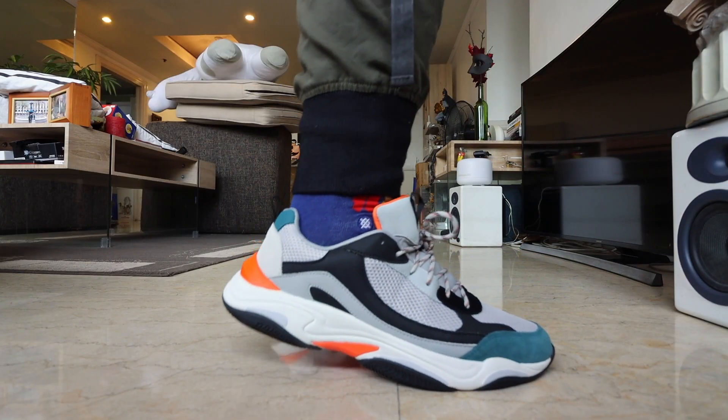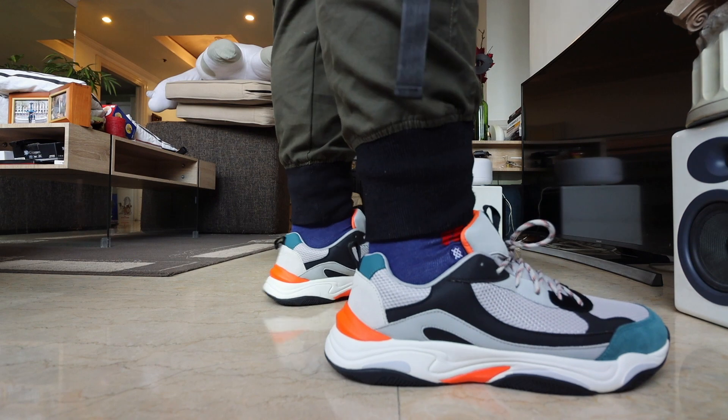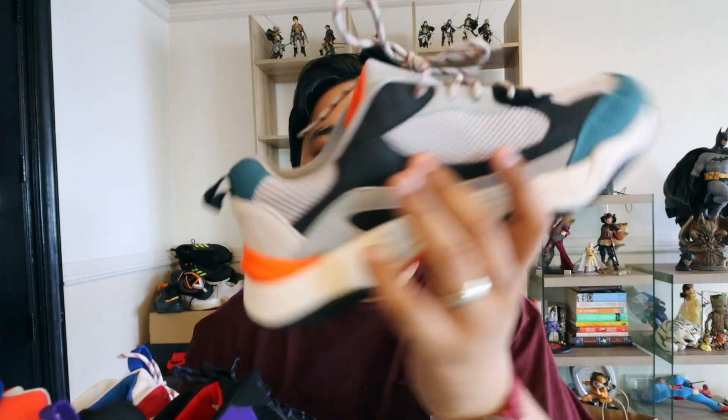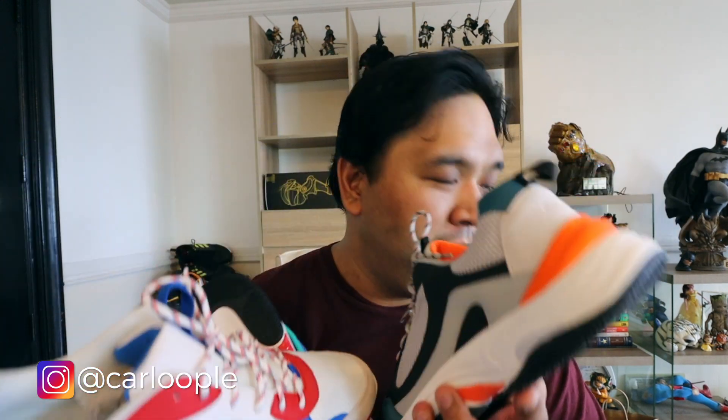So how about you guys? Which one of the three would you consider picking up? Is it the Havana, the Tokyo, or the London? Let me know in the comment section — I'd love to hear which of the three sneakers from this City Pack from World Balance is worth it to you.